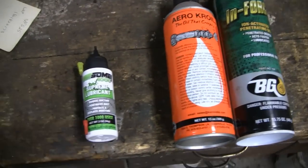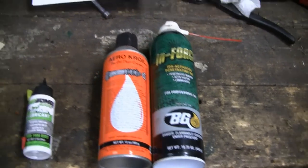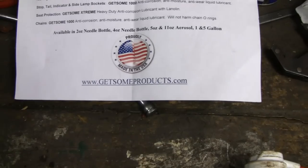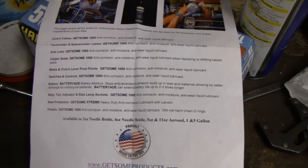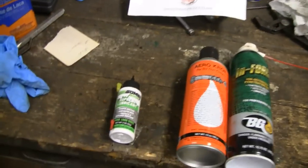Next thing I'll do is get a spray can of it just for the garage. But anyway, this stuff really works. Let's see — there's their website. Like I say, I'm going to leave a link to Amazon and also to their site, and you can check the stuff out yourself. If it wasn't that good, I wouldn't say it. All right, enough of this — we'll see you.